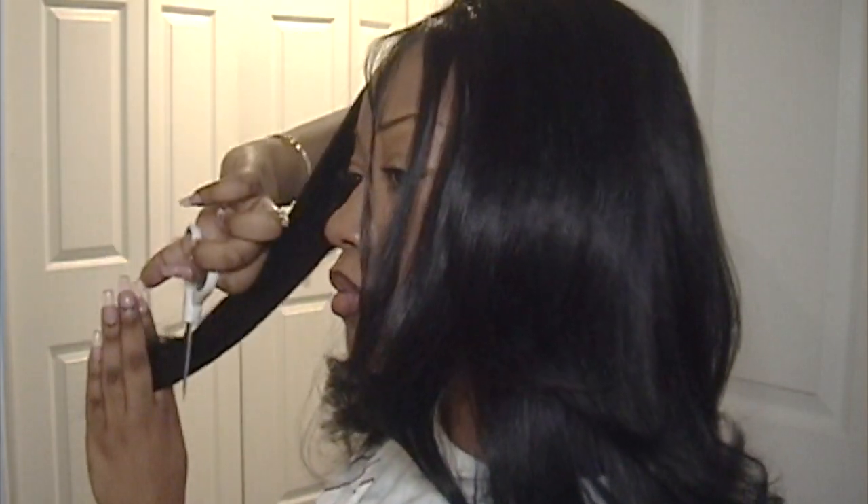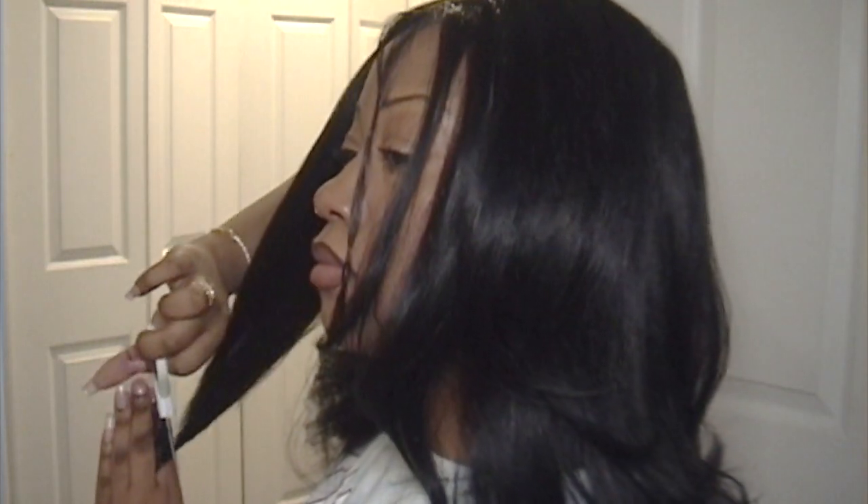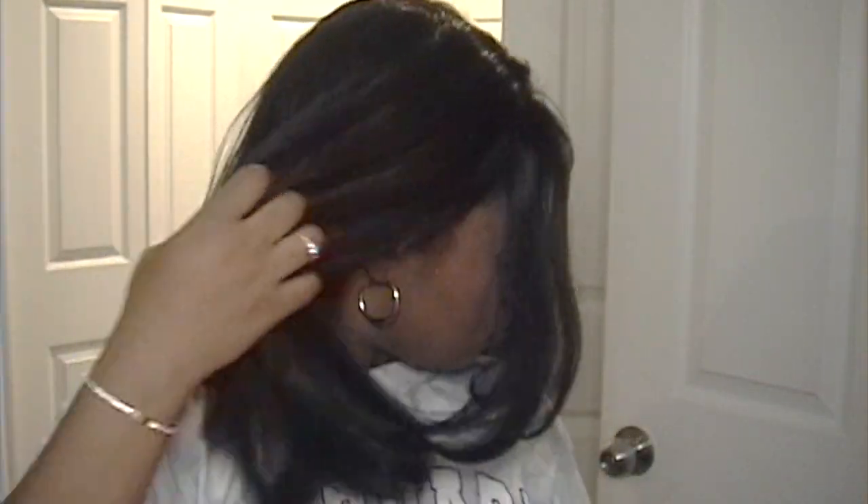As someone who's an amateur and a novice at cutting hair, I'm gonna be honest with y'all — I don't think there's a right or wrong way to cut layers. I'm gonna get a few people saying, oh, you're not cutting it right. But to be honest, if I didn't cut these layers right, you wouldn't be on this video.